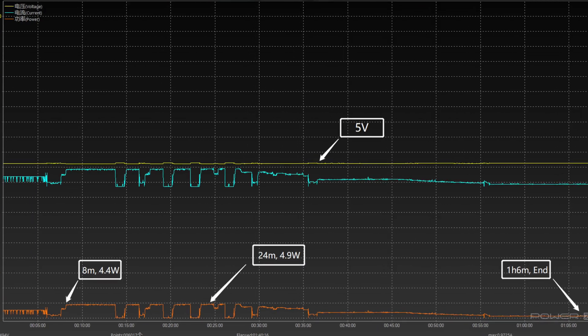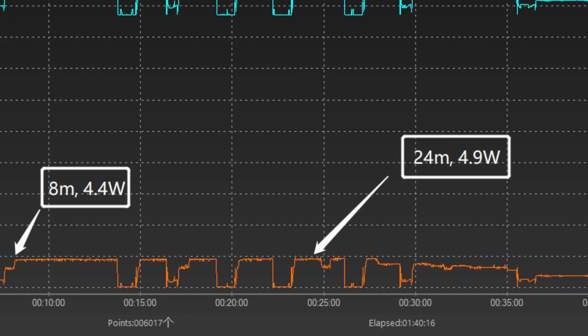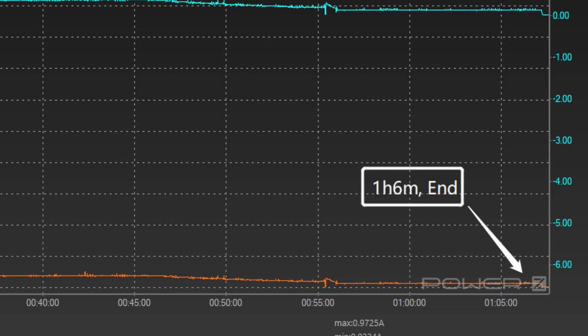Now let's move to Series 8. The display lights up at 8 minutes, and the power increases to 4.4W. The current then fluctuates between 15 and 30 minutes. The peak power is about 4.9W at 24 minutes, and it takes about 1 hour and 6 minutes to be fully charged — almost half an hour faster than the SE.